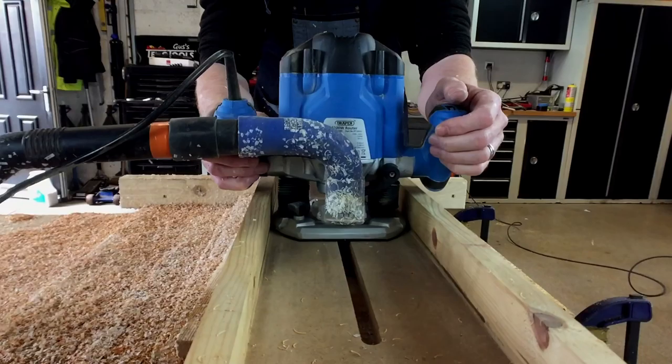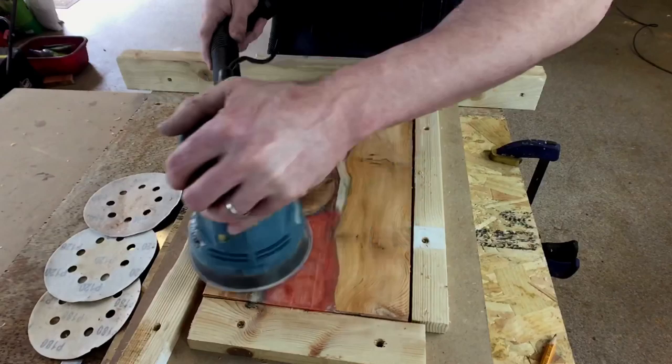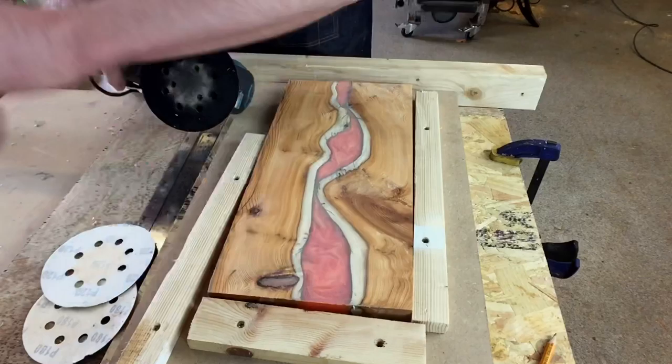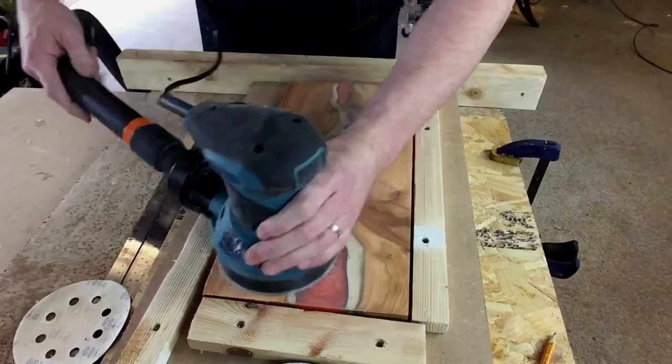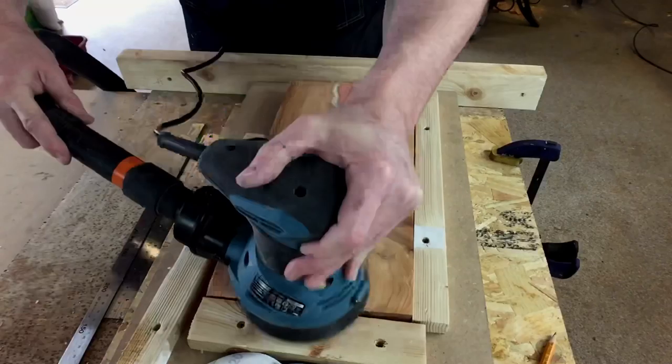I've sped this up obviously, but essentially all I'm trying to say here is take your time over each one of these phases of the grits that you go through to get your boards nice and square flat. I work all the way from 80 grit all the way through to about 400 and then on to the polishing grit from there. Take your time over this bit because the results are stunning.